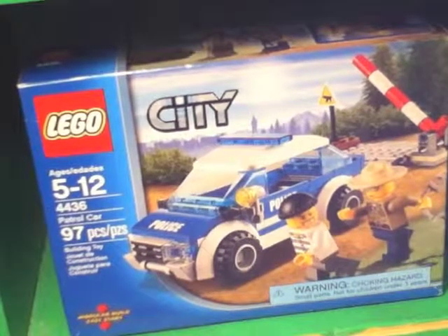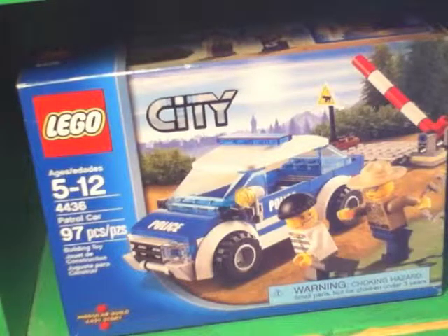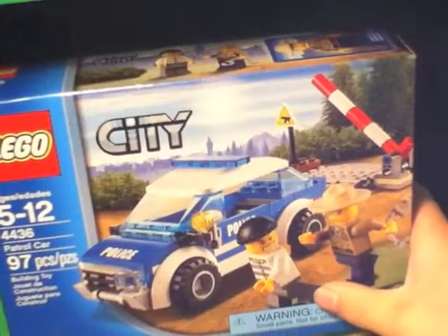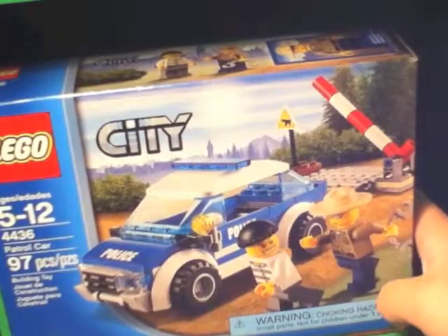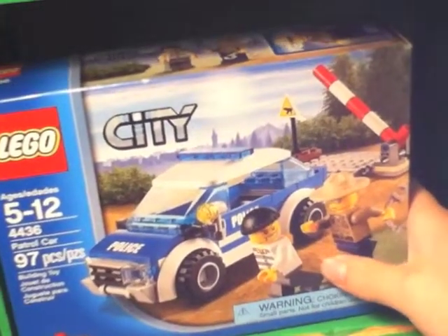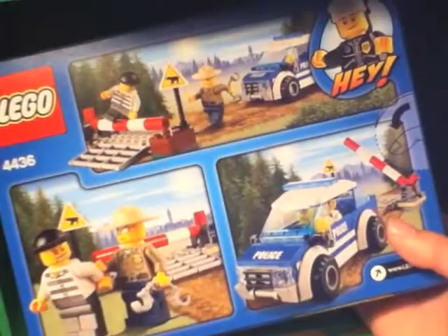Hello and welcome to another LEGO City review. Today we have the patrol car set 4436, ages five to twelve, 97 pieces, retails for about $11. The reason I didn't get this earlier is because when it came out I wasn't much into City sets, so I finally got it. Here is the back of the box showing the features.